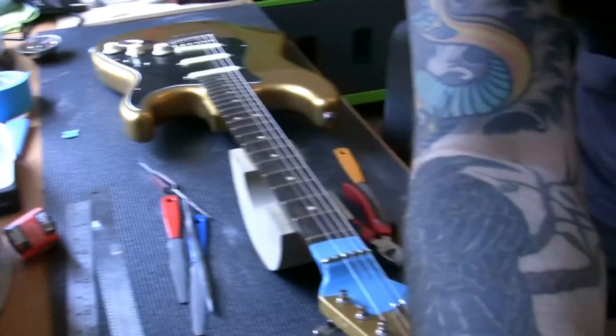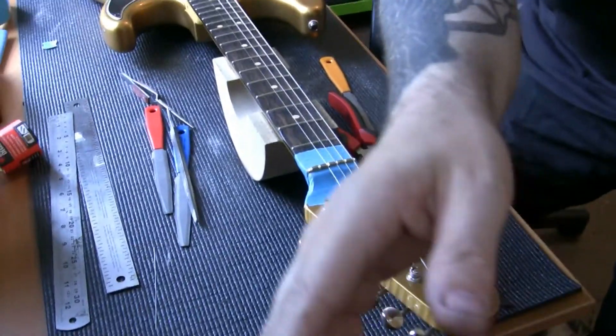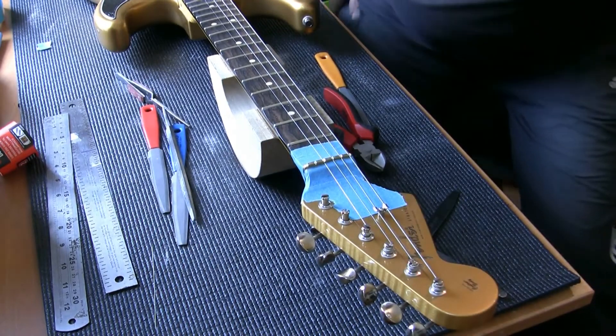I'm going to show where I am with this nut and show you how I go about setting the slot height on the nut above the first fret — well, it'll be easier to show you than it will be to explain. So I'm going to come in close — there you go. Right, so here's the nut.